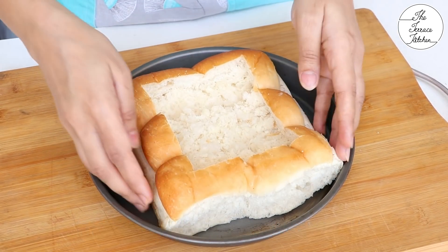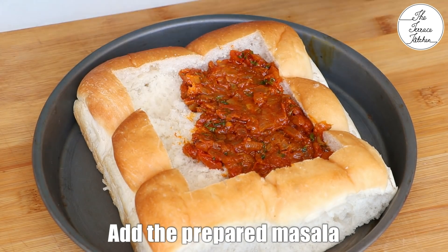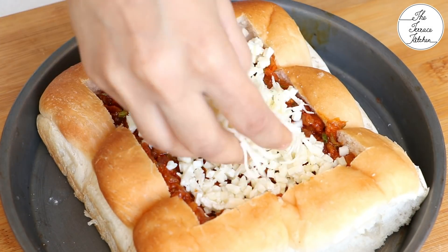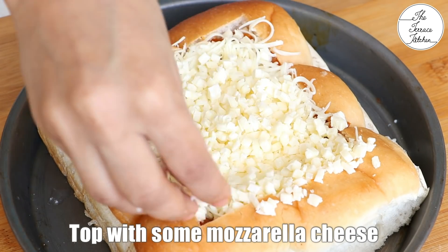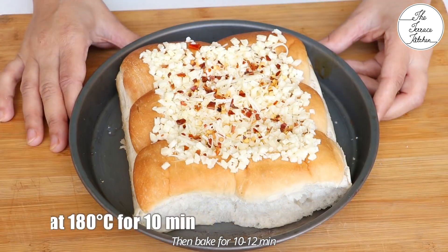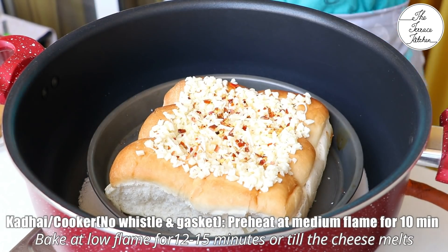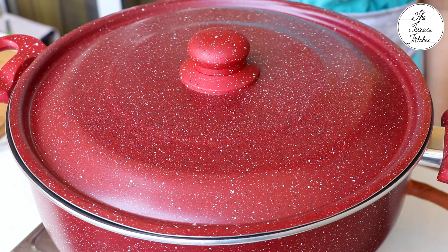Take a pizza plate or any baking plate and place the pav inside. Next add all the stuffing and some mozzarella cheese — total I am using approximately half cup today. Add the grated processed cheese, then top again with some mozzarella. Sprinkle some chili flakes or red chili powder. Preheat your OTG or convection at 180 degrees Celsius for 10 minutes and then bake for 10 to 12 minutes or till the cheese melts. I am making this in my pan today — it is already preheated and I am going to bake this at low flame for 12 to 15 minutes. You might check after 10 to 12 minutes and bake a little longer if required till the cheese melts.